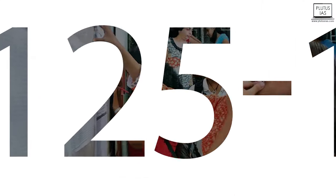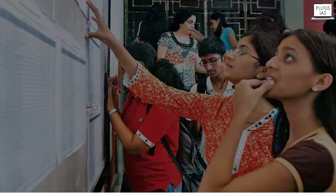Because in this case, Aditi, if I am scoring 125 or 120 in GS Paper 1, but I'm not scoring 66 and above in CSAT, then you will not be clearing for your mains examination and you will have to appear again the following year. So if your score is less than 100, I'll suggest you should dedicatedly give 3 to 3.5 months for your CSAT preparation.